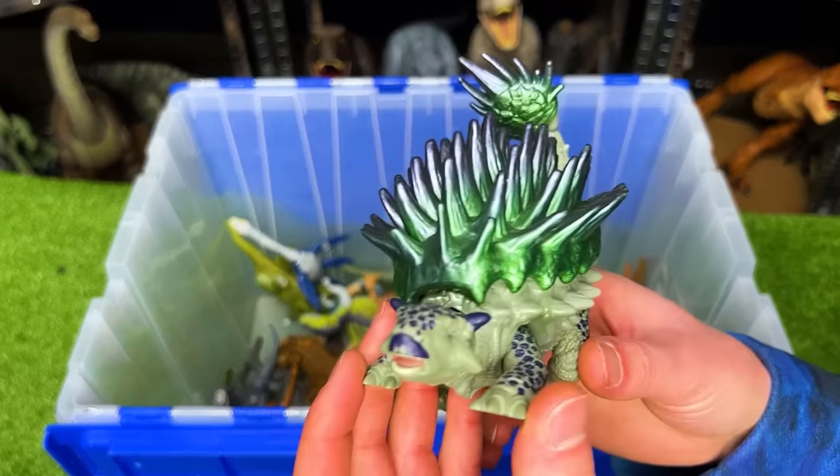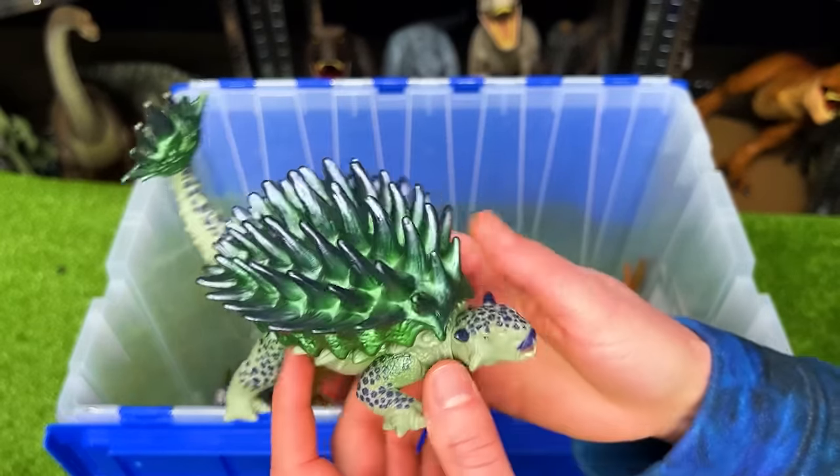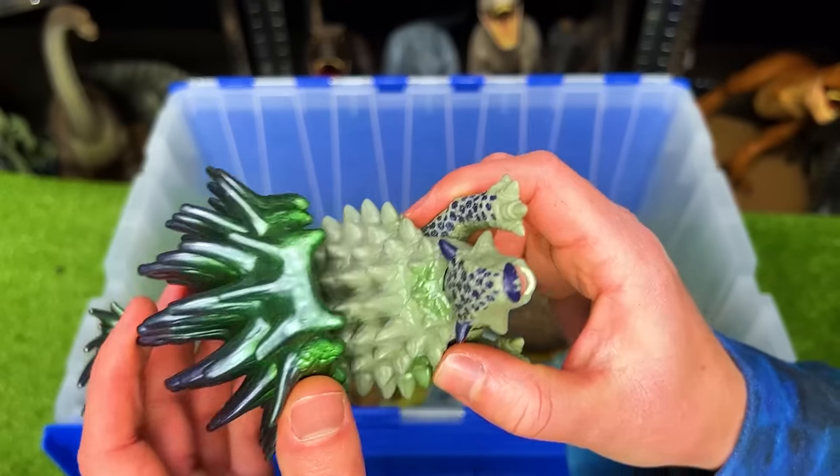Here's a crazy looking dinosaur. This is a special edition Ankylosaurus figure. It actually has a removable shell.